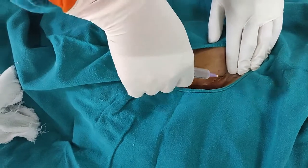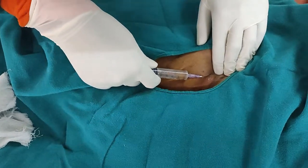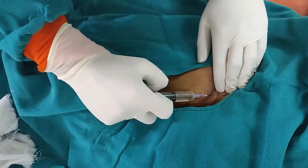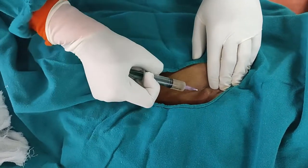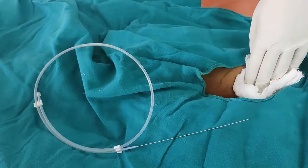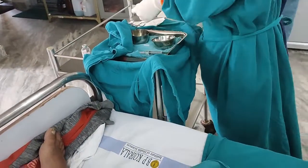Now I am going to inject lignocaine local anesthetic to anesthetize the soft tissue, because insertion of the femoral catheter can be a painful procedure. This is the guide wire.